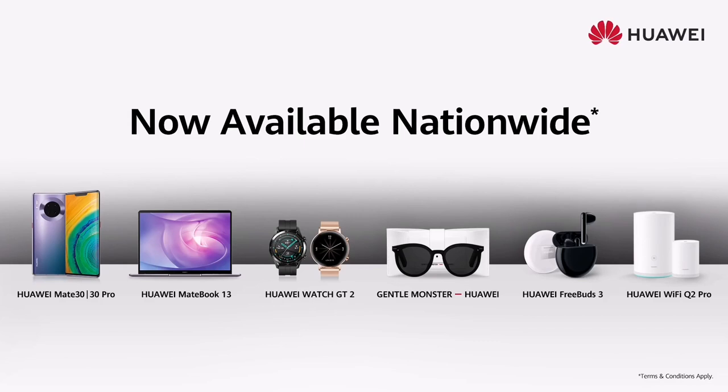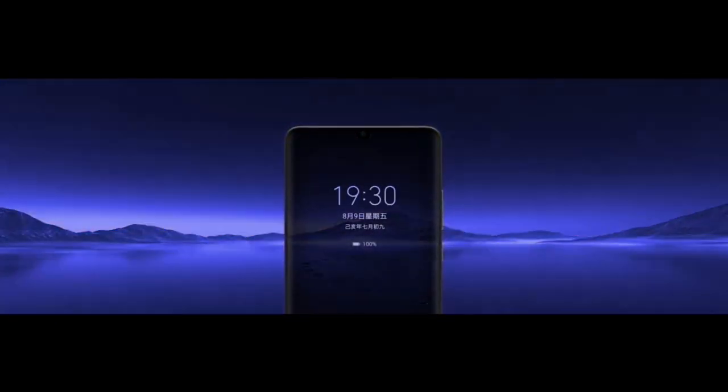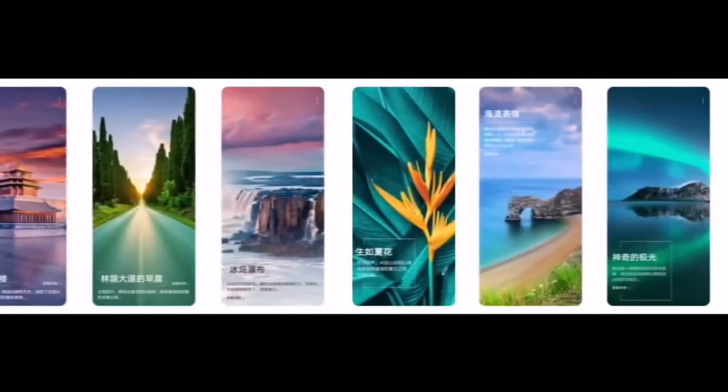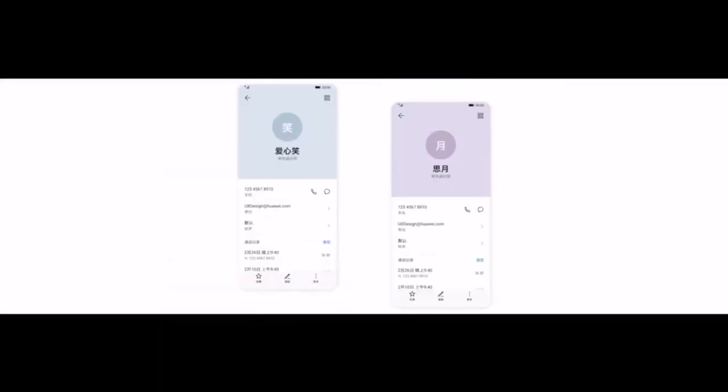Along with this upgrade, the company added the knuckle gesture feature which makes it easy for users to use certain features such as enabling full screen, record screen, draw shape, or take a scrolling shot. For example, knock twice on the screen with a knuckle to take a screenshot, or knock and draw an enclosed area to capture part of the screen. Knock on the screen with a knuckle and draw an S to take a scrolling screenshot.